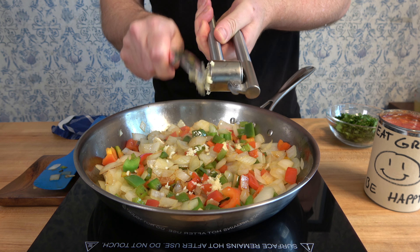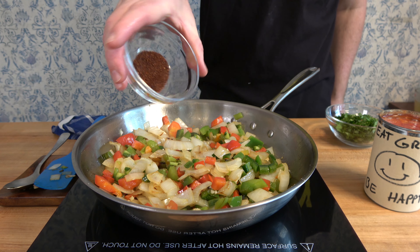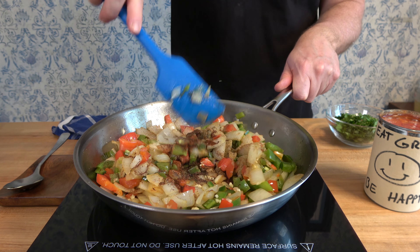With one minute left of sautéing, skillfully mince two cloves of garlic. Then drop in the one diced jalapeño pepper, give it a quick mix, and add one teaspoon of chipotle chili powder, one teaspoon of cayenne red pepper, and one teaspoon of cumin.